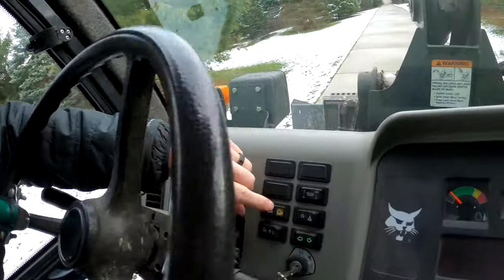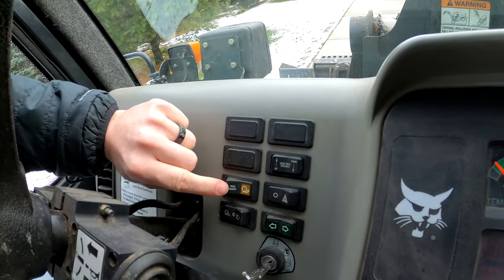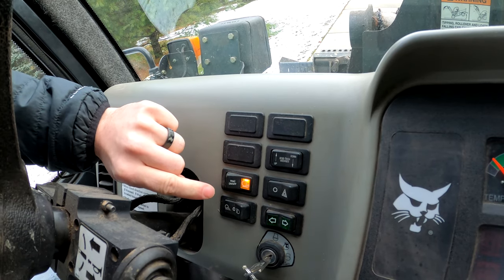This one has the traction control option on it. That button would turn it off, and that one would leave it on, so it's on by default in single speed mode. If you go to second speed, it's always off — it only works in single speed. Let me drive over here and show you how it works.